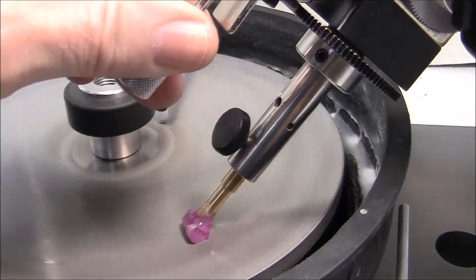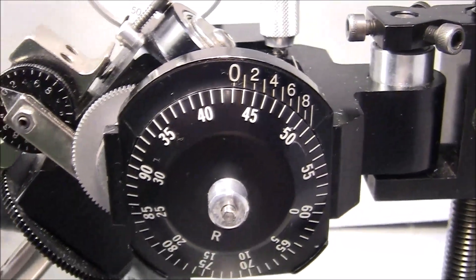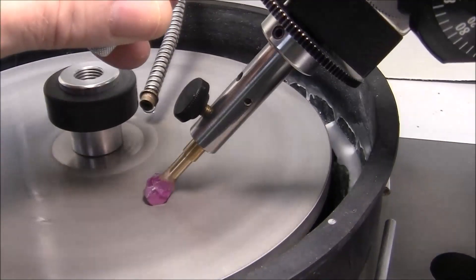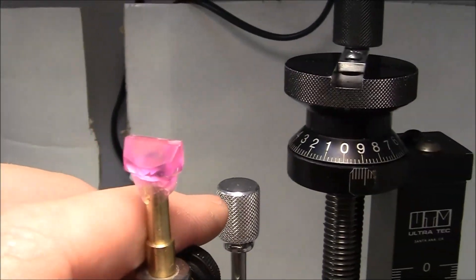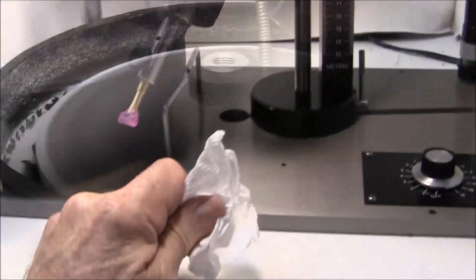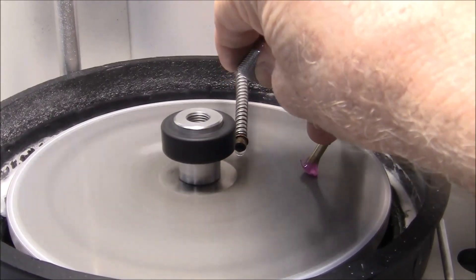I started cutting the crown here — got my angle set at 43.1 degrees. I'm using a 600 grit lap. I'm working on the fourth set of crown facets now.